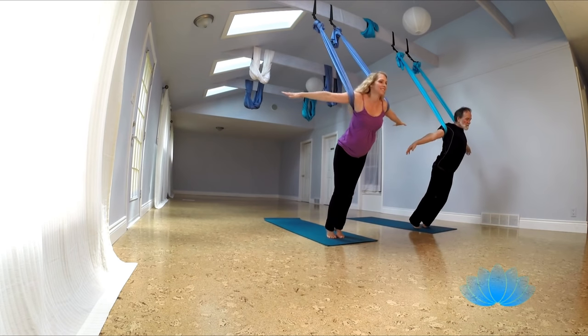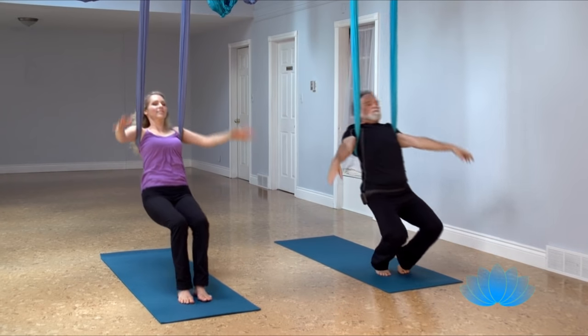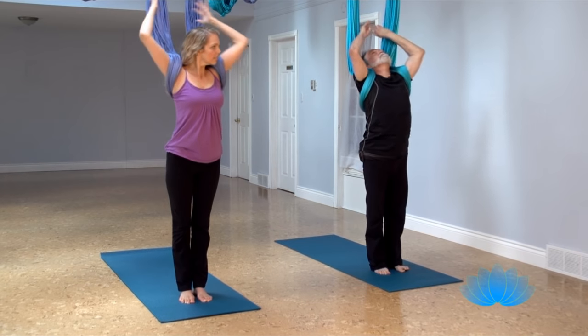Now one more — sink down, arms up and overhead, and exhale forward, and reach up, grab the fabric, and step back.